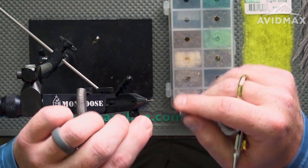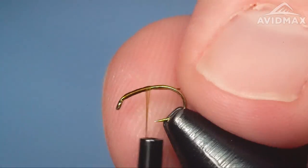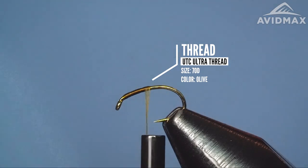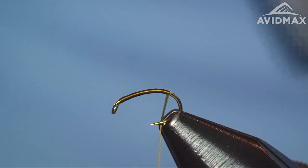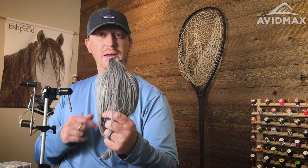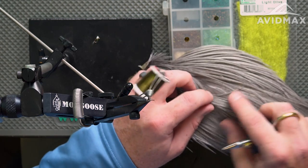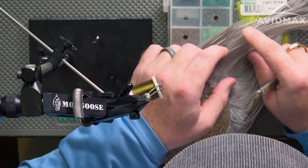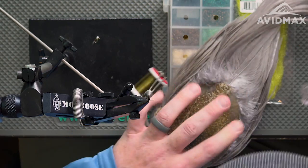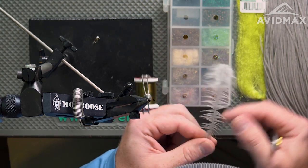To start it out we're going to use some Viva thread — 70 denier in olive — and that'll be our primary underbody material for the Graveyard Baetis. We'll start with a quick base and then work back to where we're going to tie our tail in. Walk down a little ways past where that barb is, using a little bit of the curvature on this fly. Then I'm going to utilize our Whiting Cape in Dun — a beautiful cape for tailing material, great for dry flies but versatile for tailing as well. I'm going to find a larger gauged feather, something I might not use on a dry fly, more of a bugger-sized hackle feather that will give us good material to work with for tails.